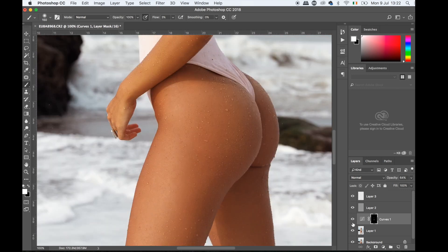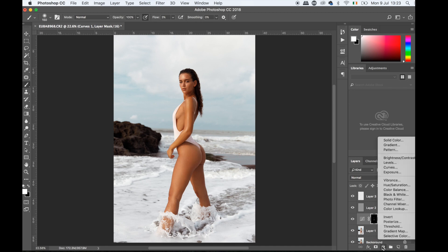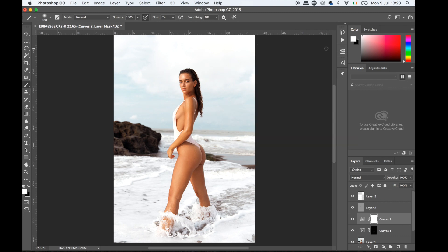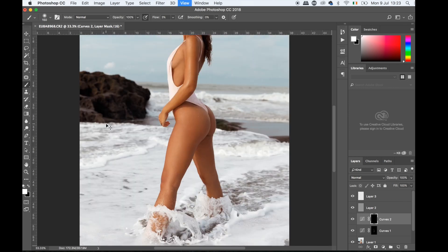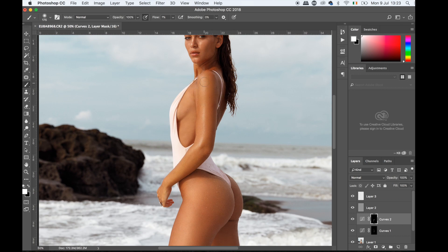Even though I smoothed the skin I didn't really kill the texture — it's just slightly smoothed but texture is still there, which is what you want. Now I'm going to create another Curves layer, push it a bit brighter, then invert it with Ctrl I, and go back to the areas that need more highlight. I'll put the flow up a tiny bit and go over those areas. I go in a little zigzag for highlights — it feels more natural and spread rather than a straight line.